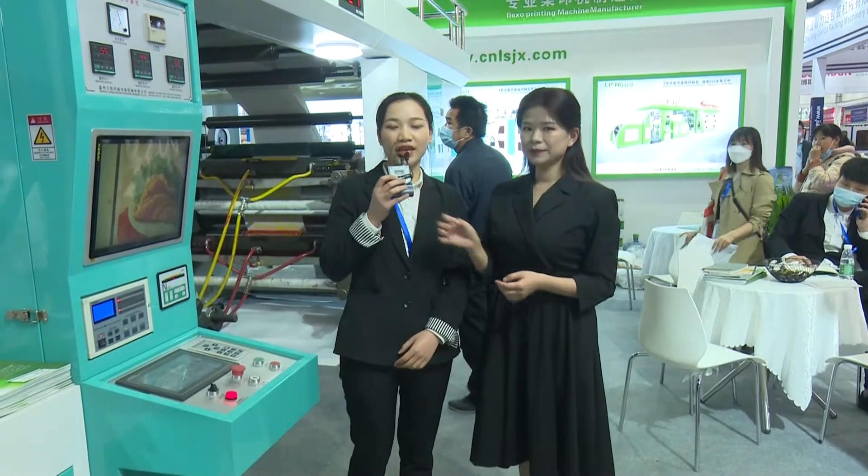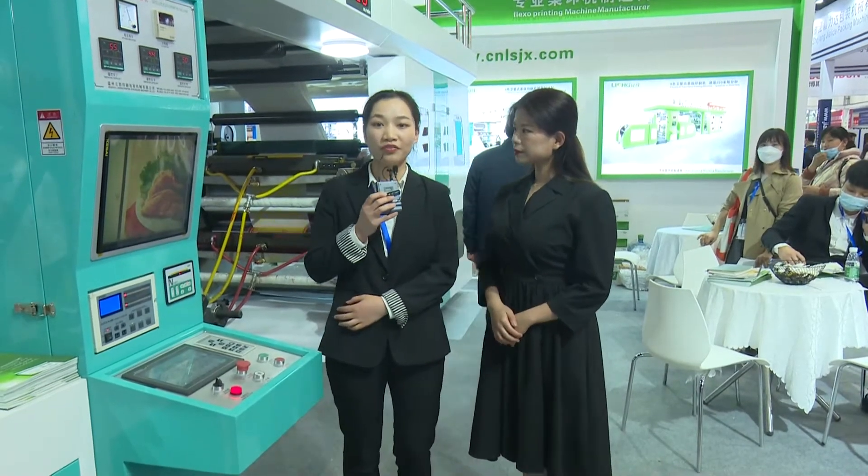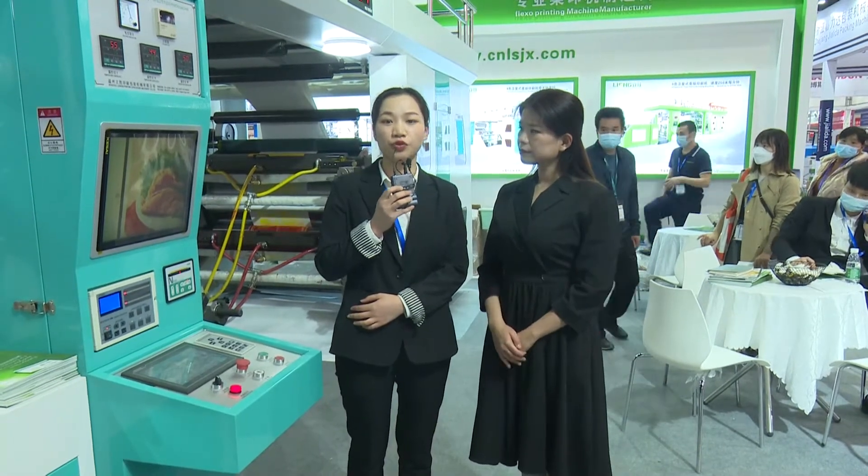Our company was established in 2005, and we have 15 years of experience producing the flexible printing machine.